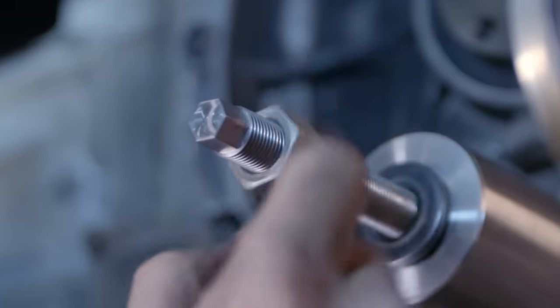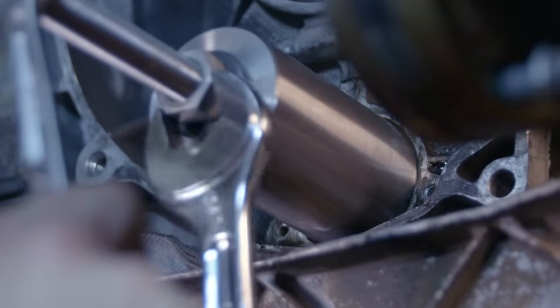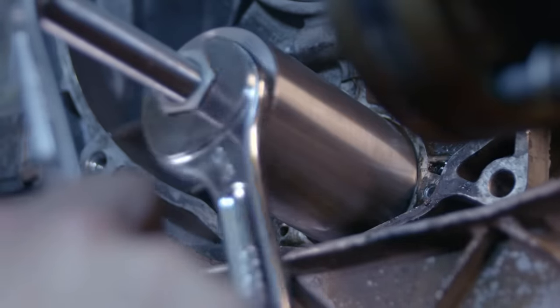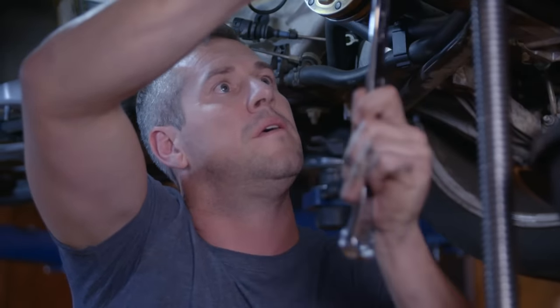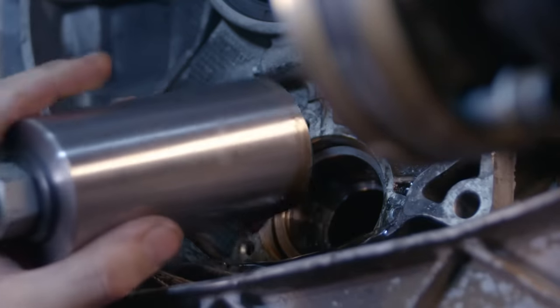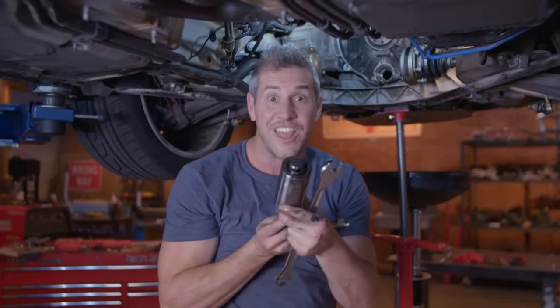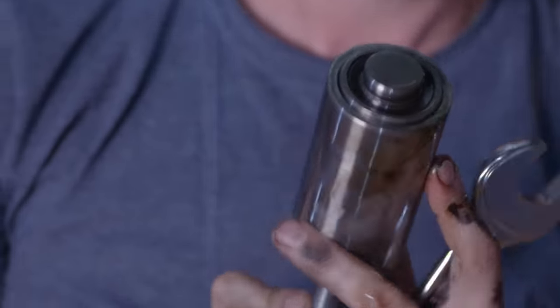The bearing puller is just a bit of pipe with a threaded bolt down the middle. Simply thread it up to the bearing, tighten the locking nuts, and then slowly extract the bearing. And there she is — here's our offending bearing.